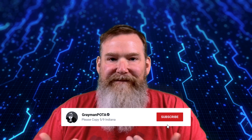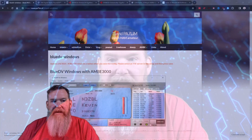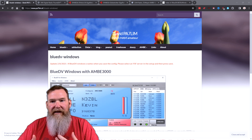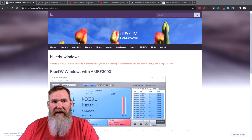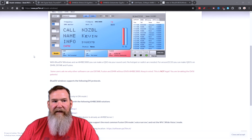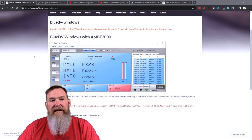They do make BlueDV for Windows, and that's what we're going to cover today, but they also have a couple of different versions. It's by our friend David, PA7LIM, who is a software developer and a ham radio operator. It's a neat application that allows you to use software on your computer to interface with all the different digital modes, and you can use this with a very minimal hardware investment.